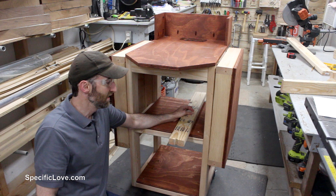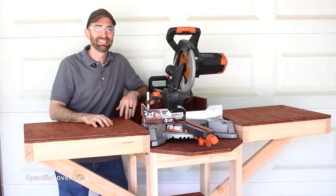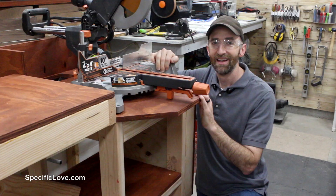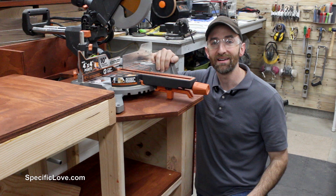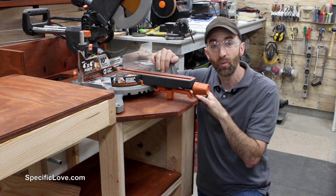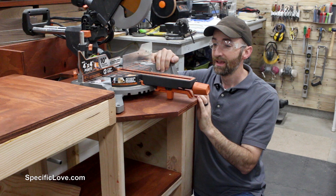I then grabbed the saw for a test and it fit great in its new home. If you like this project, make sure you click the like button and tell me what you think in the comments — I really do read every single comment and often you provide extra ideas that could make things even better, both for me and for other viewers watching. Check out some other videos and have fun building.